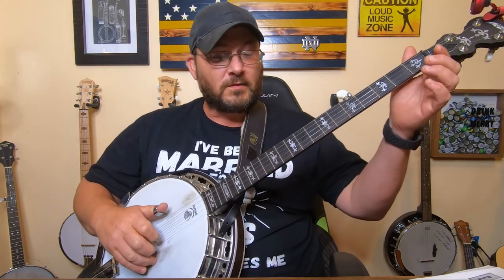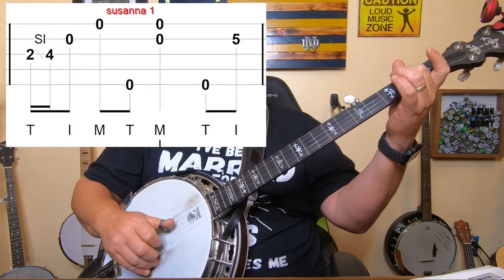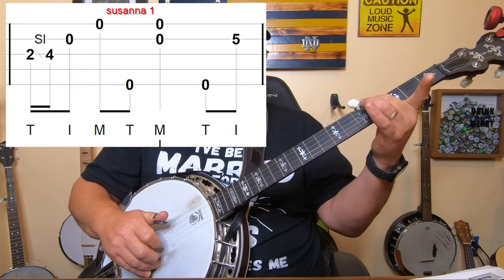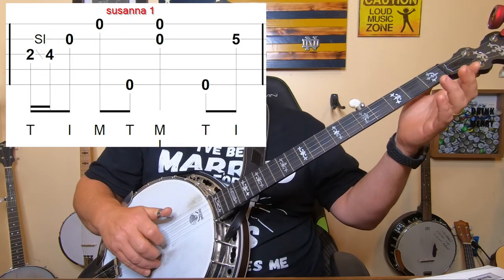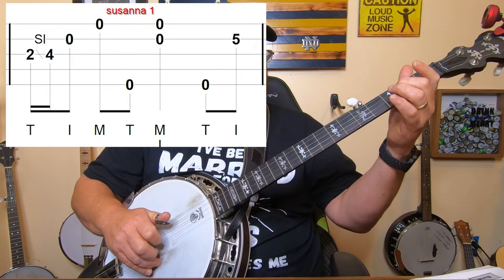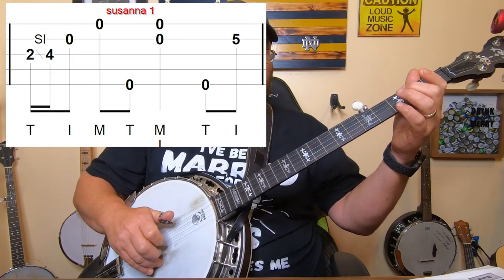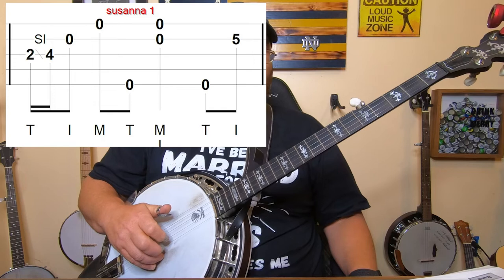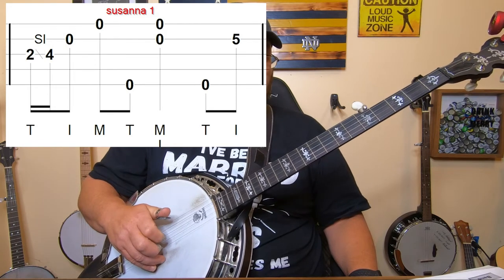Alright guys, in this first measure we're going to go through the first and second measure together - that's the way a lot of this song works. We're going to start off with a slide on the third string from the second fret to the fourth fret, and you're just going to pluck it with your thumb. Then pluck the second string and the first string open, then thumb on the fifth string, and then a double pluck with your first and second fingers on the first and second strings together.